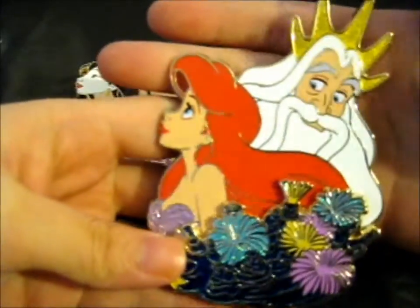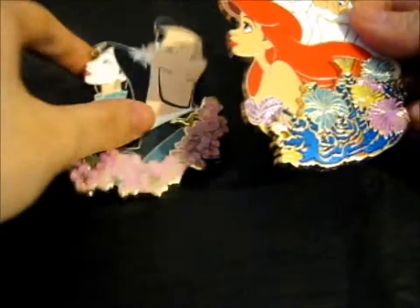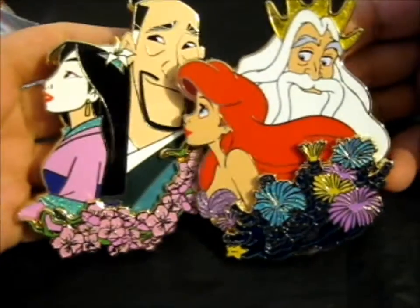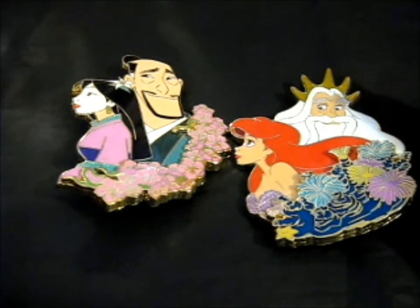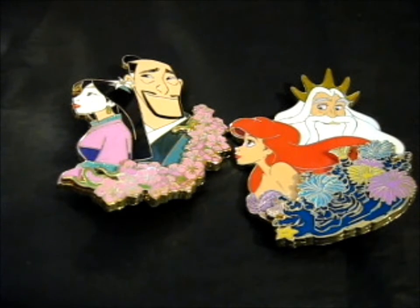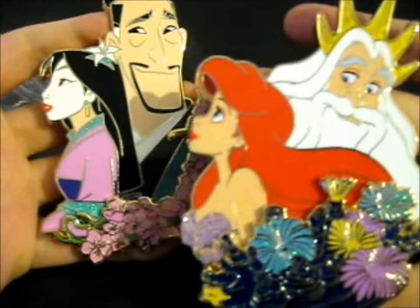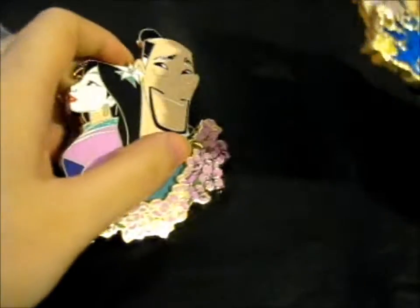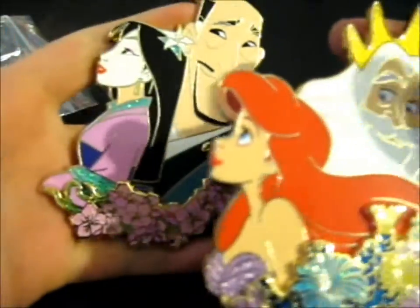This is like a proud father-daughter series, if you want to put a name to it. Mulan and Ariel are a few of my favorites — Ariel is obviously my top top favorite. Then it's debating whether Mulan or Rapunzel is next, but these are absolutely beautiful. Her seashells are sparkly too — it's absolutely beautiful.